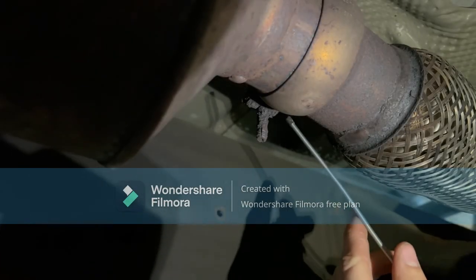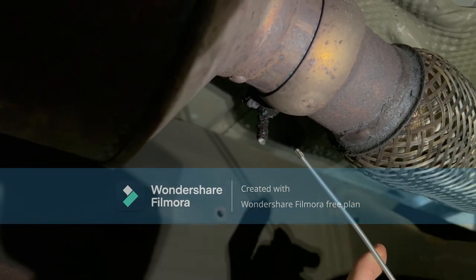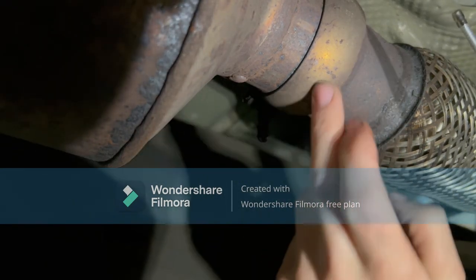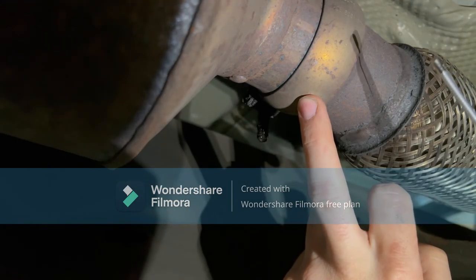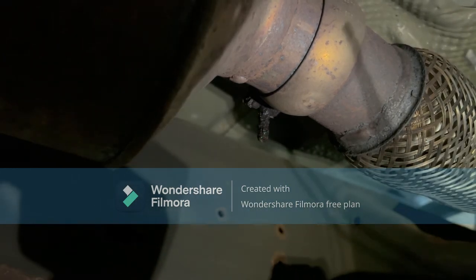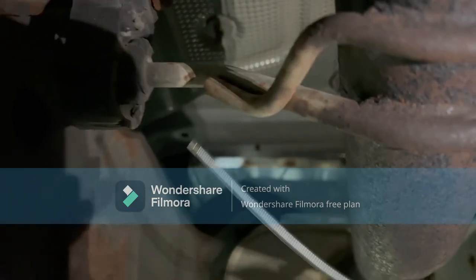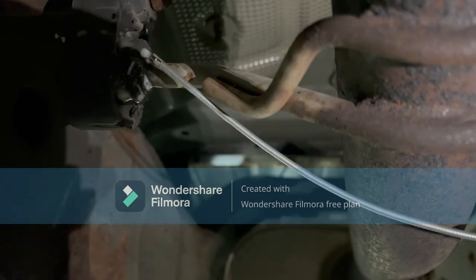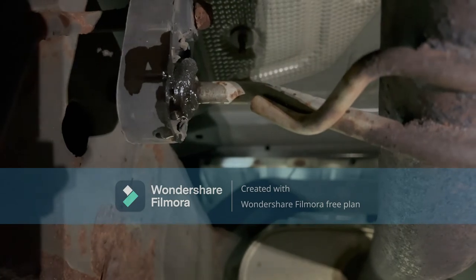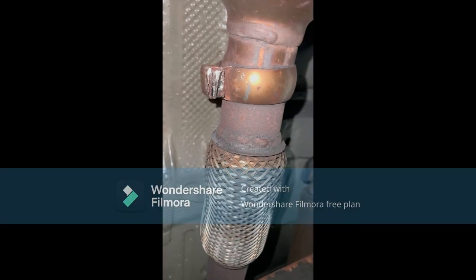We're gonna try to go ahead and undo that clamp, but it's pretty damn rusty. I'm hoping the screw backs out, otherwise it's gonna be near impossible because I have to reuse this clamp here. This is the catalytic converter going toward the back. The next thing I've gotta do is lube each of these rubber hangers that hold the exhaust on, so I can get them off easier without ruining them. Hopefully this works.